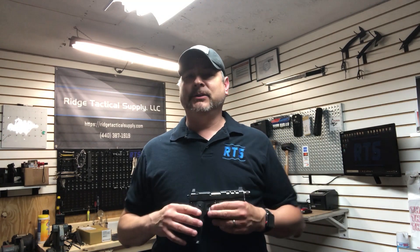Hey there, how are you doing? Alright, welcome to Rich Tactical Supply, my name is Mark. Today we got ourselves an interesting little toy.